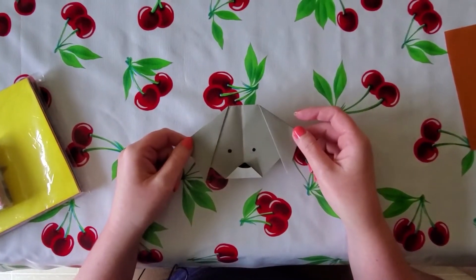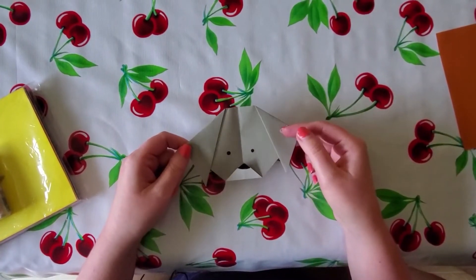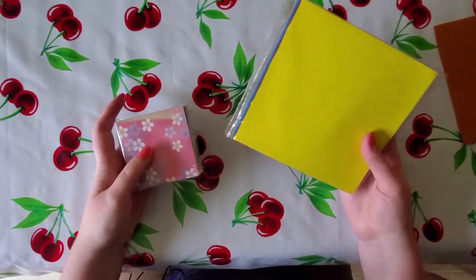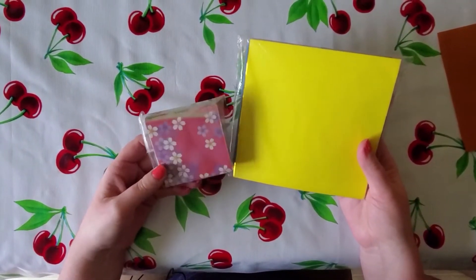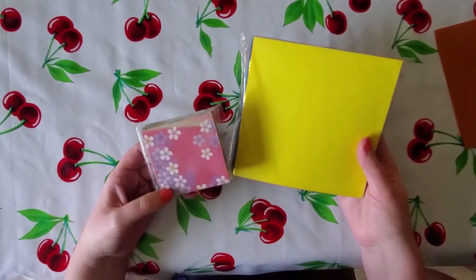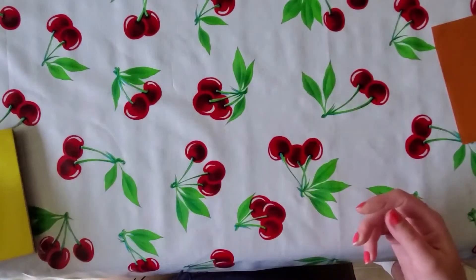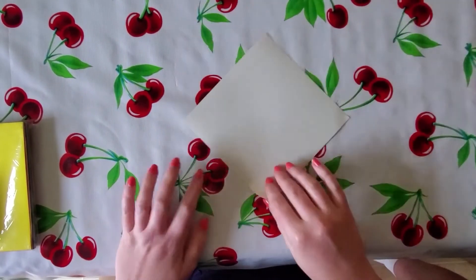We're going to be making a dog face origami today. It's a pretty basic origami with limited folds, so it's good for beginners. You're going to want to have some paper. If you have origami paper at home, I recommend the 5 and 7/8 inch traditional size. The 3-inch size is a little small if you're not accustomed to doing a lot of origami. If you don't have origami paper, you can make your own out of printer paper or other thin weight paper, just cut down to size — five or six inches is best.